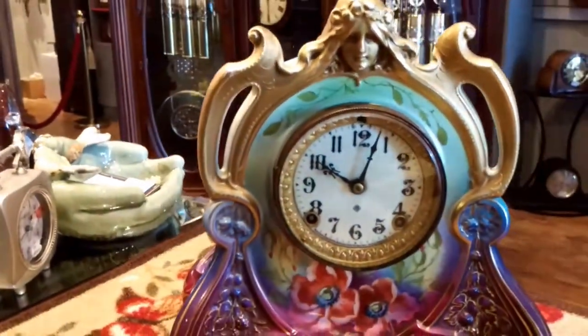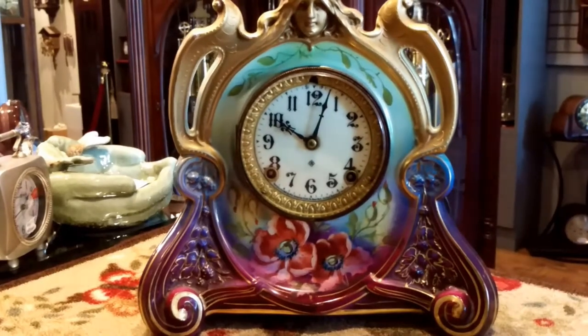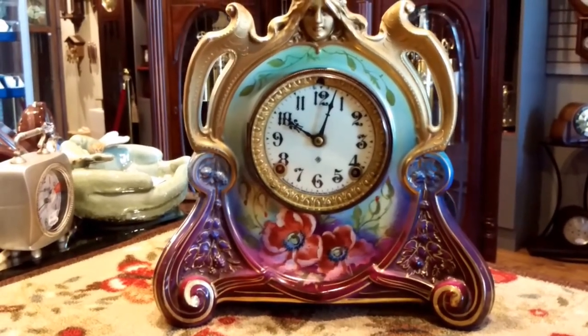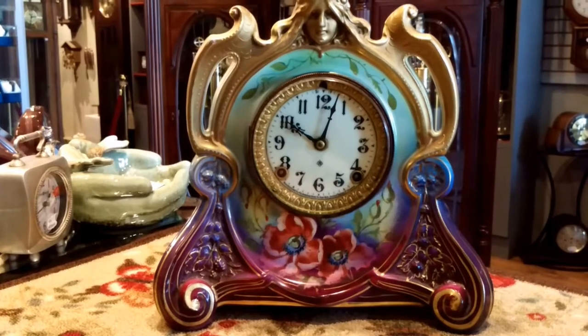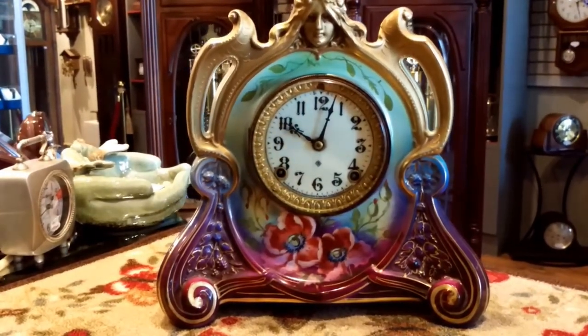On the next video, I'll show you how to wind up this clock and run it. In the meantime, thank you for watching. I hope you enjoyed this — please like, share, and subscribe. We will be posting again soon. Talk to you later. Bye.